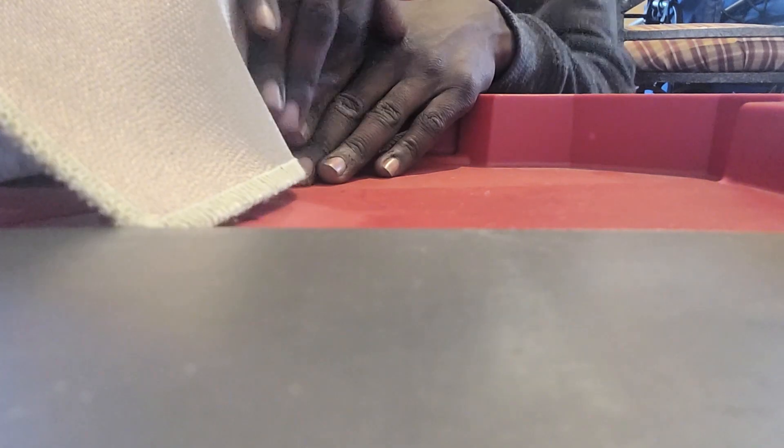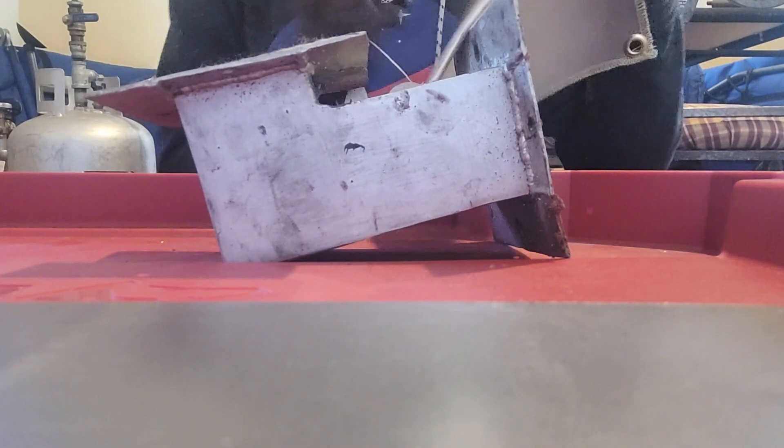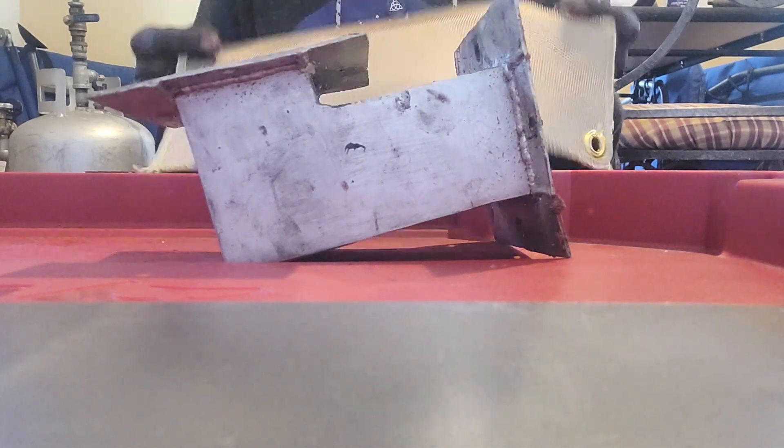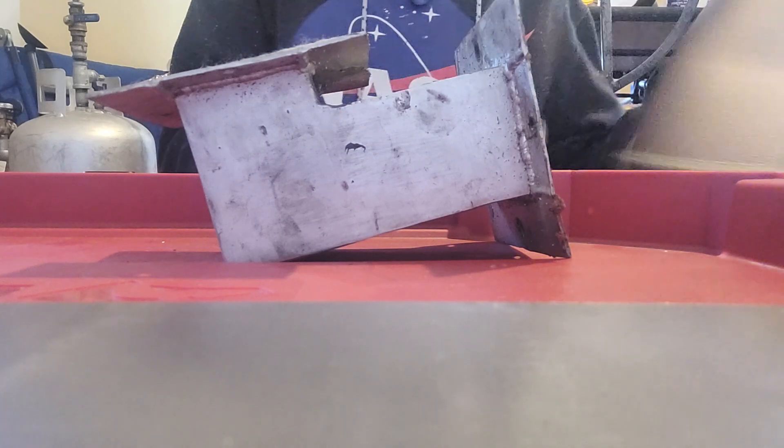So basically I just put this up at the front, cut it to a proper square, put RTV silicone around it. There we go — half hermetic seal right there. This works, but it's not the best. Like I said before, it's woven together, so it's not one solid piece. So there will be some gaps inevitably, and it's not the best.